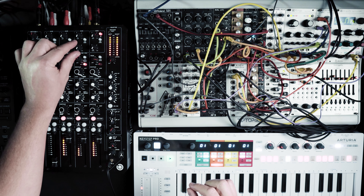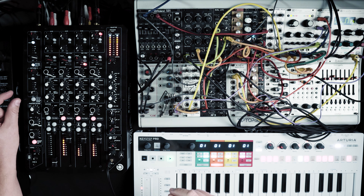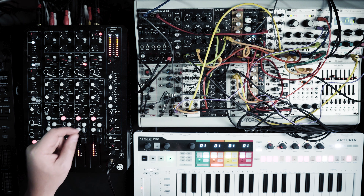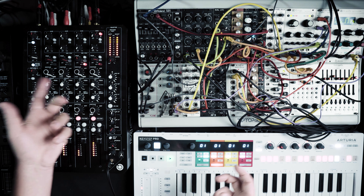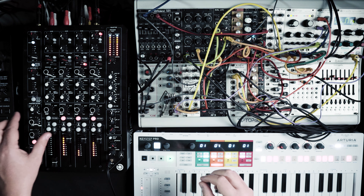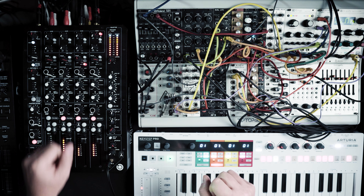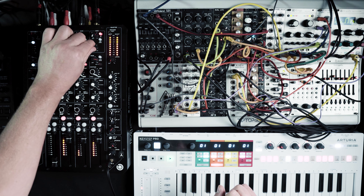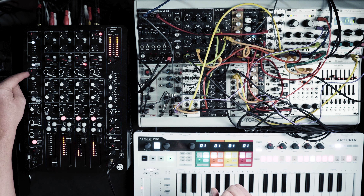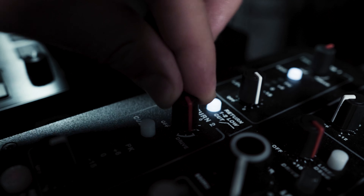There are aux sends as well, and returns, for external effects boxes like stomp boxes — a reverb for instance, or delay. I don't use those today because we've got limited space, but this is a really nice feature for playing live. And in the return you've got drive, so you have control over many things including saturations. That's really cool.